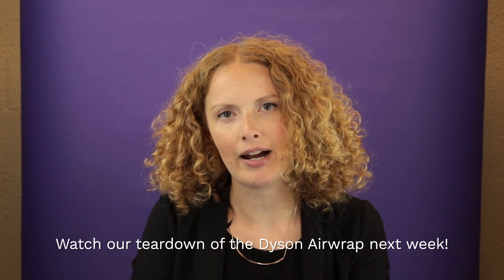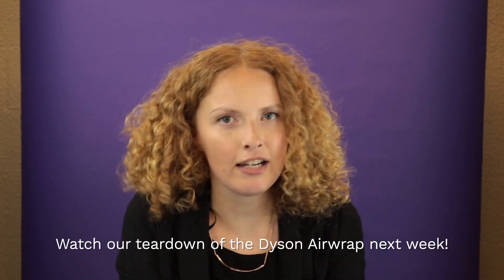This concludes Misty West's review and demo of the Dyson Airwrap. We hope to have more YouTube content for you in the near future, so please subscribe to our channel. If you have any suggestions for other items you'd like us to review, please leave a comment below. Thank you for watching.